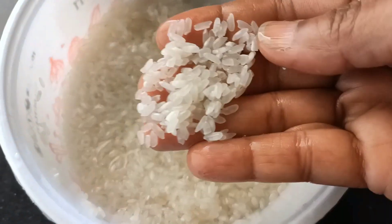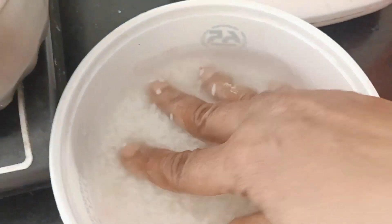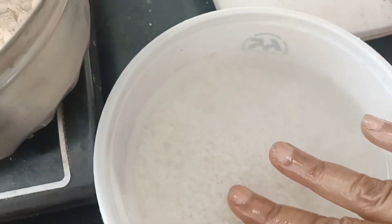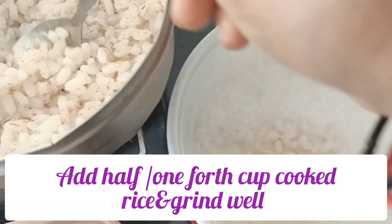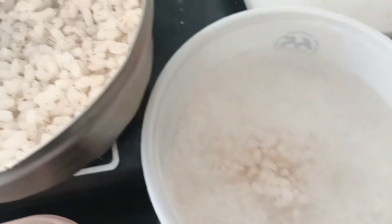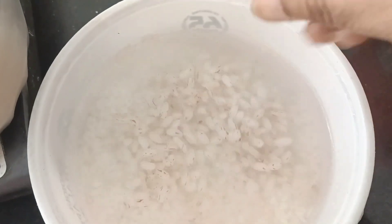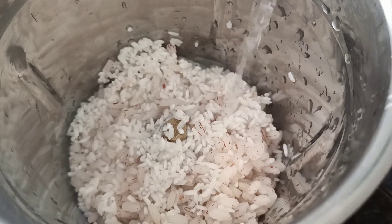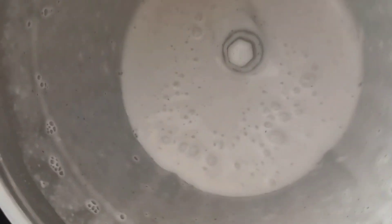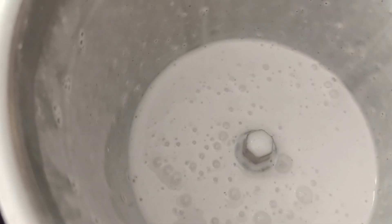Then we will cut it. After making it, we will cut it again. Then we need to remove it. Let's cook a little bit of the dough.